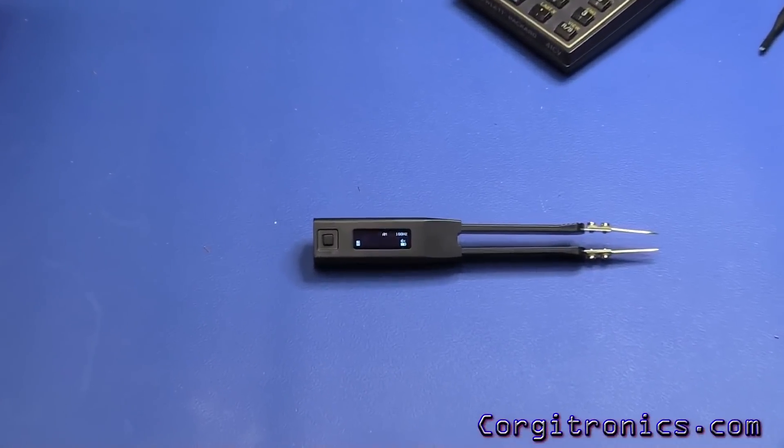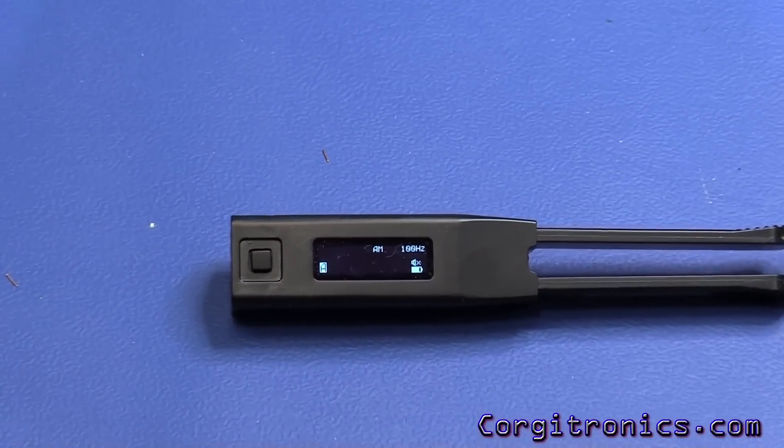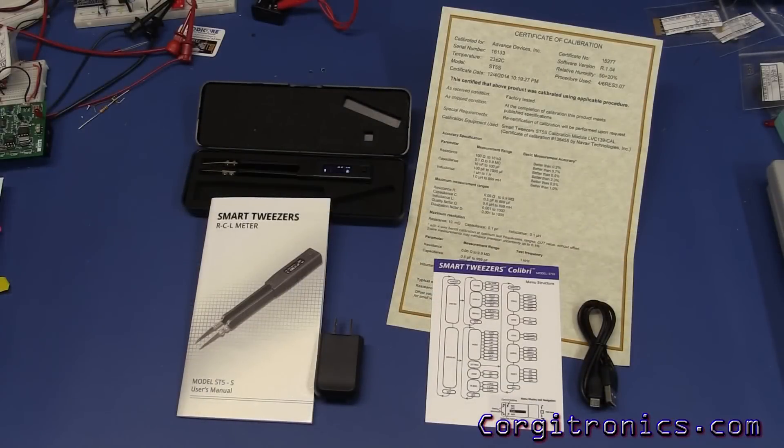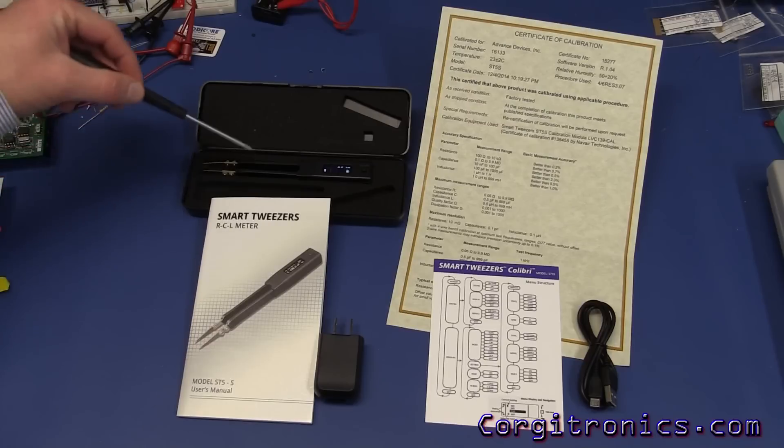Today let's take a look at the ST5S smart tweezers from Advanced Devices. I'm not much on unboxings but here's what you get with the basic setup for the smart tweezers model ST5-S.